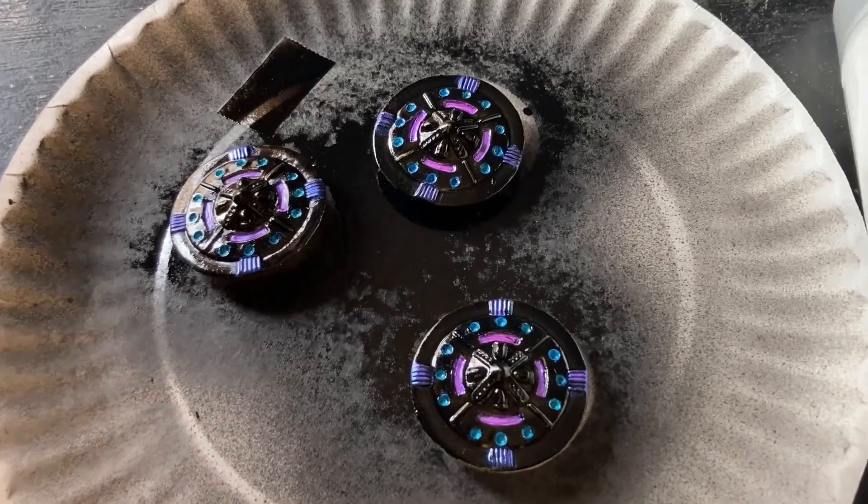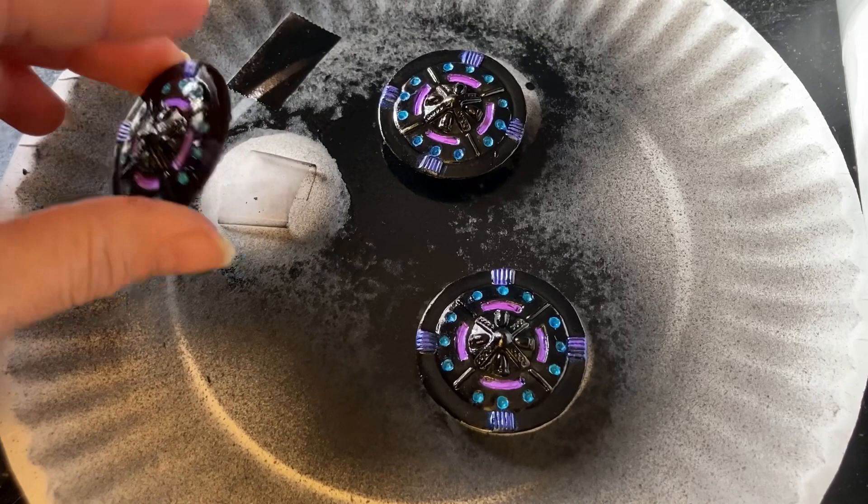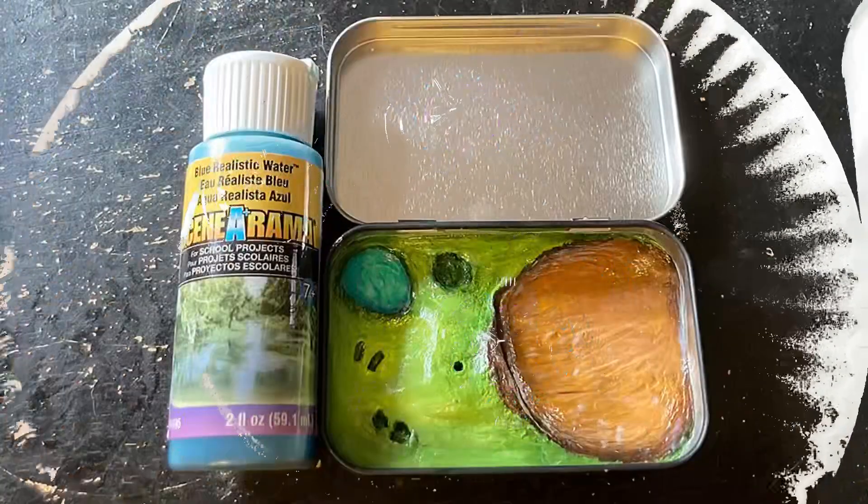And now it's time to clear coat the flying saucers. I use a little piece of scotch tape underneath them — that's how I hold them still while I spray so they don't blow around.